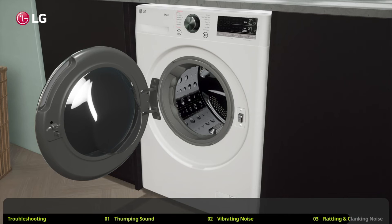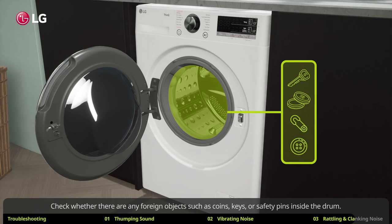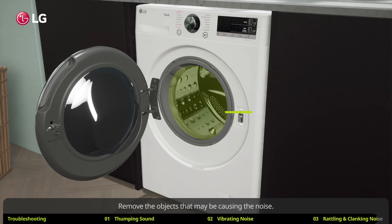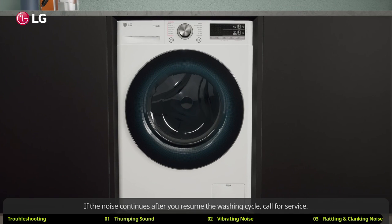If you hear a rattling or clanking noise, pause the washing cycle and check whether there are any foreign objects such as coins, keys, or safety pins inside the drum. Remove the objects that may be causing the noise.